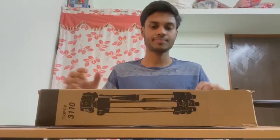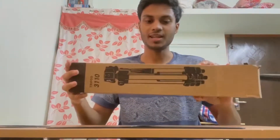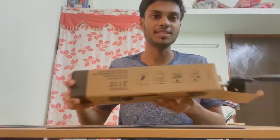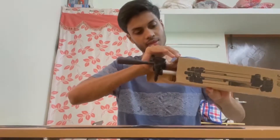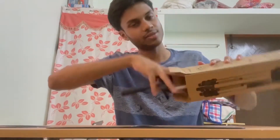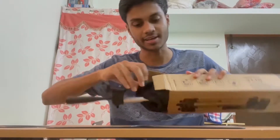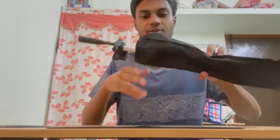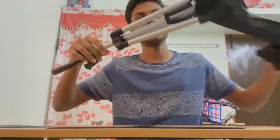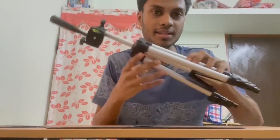This is my new tripod. I have already opened it. I am going to cover the tripod in a black cover. This is the tripod.